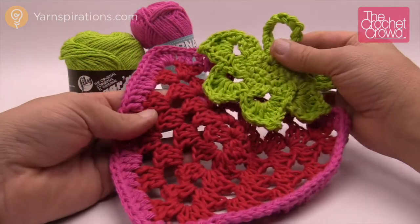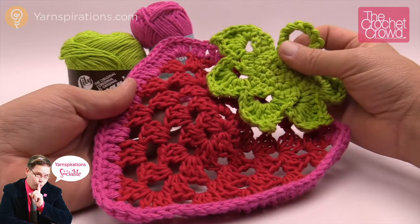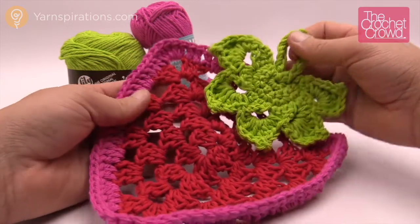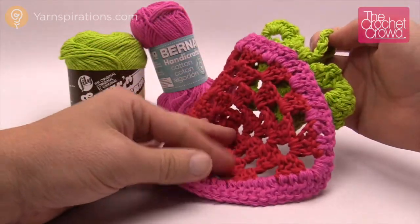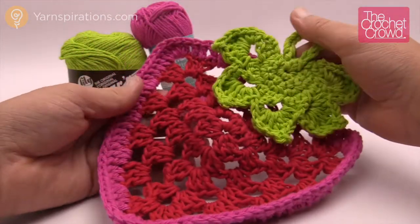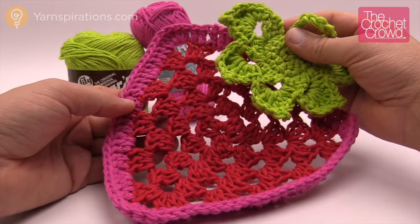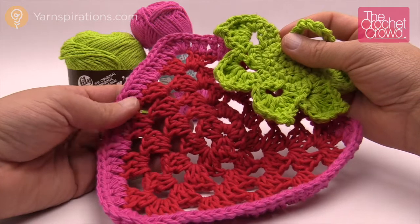Welcome back to The Crochet Crowd as well as Yarnspirations.com. I'm your host Mikey. Today I'm going to show you how to make this strawberry dishcloth just like so. I ran out of red so I just circled with pink — the color choices are up to you. This pattern also comes with the leafy topper, which is attached at the very end and is really easy to add afterward. Today you're going to learn how to make a granny triangle to make this work. So let's begin.